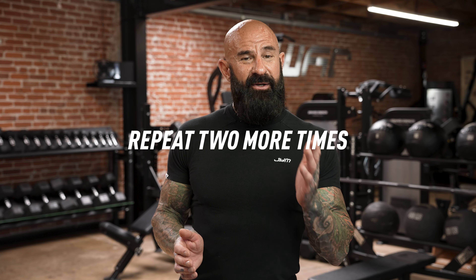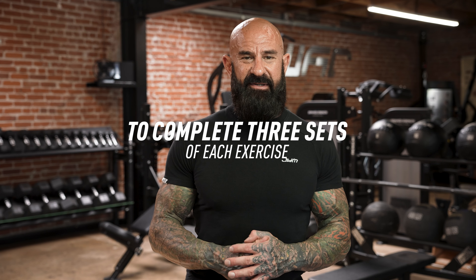You would repeat this two more times to complete three sets of each exercise. If you're still not sure how to put together a solid pre-exhaust workout program to encourage more muscle growth, check out my many pre-exhaust workout programs at jimstepani.com.